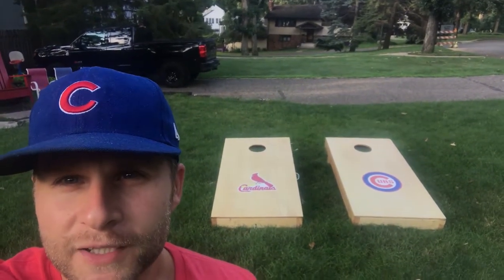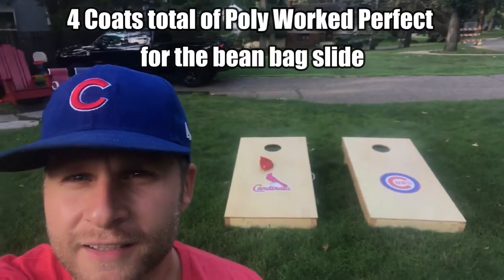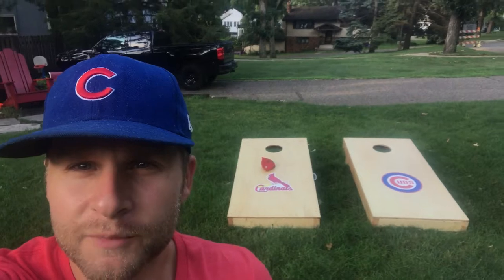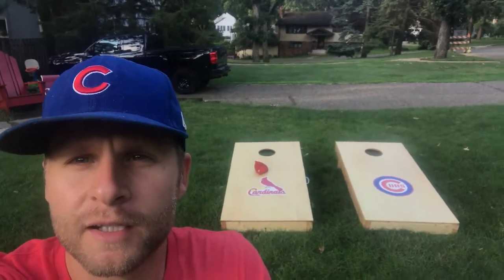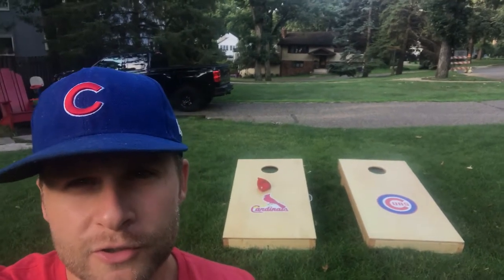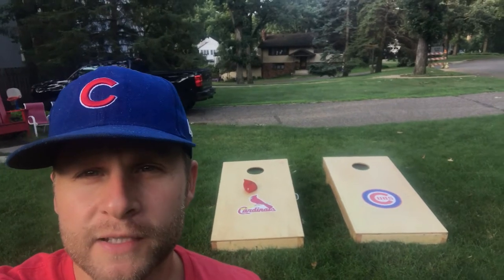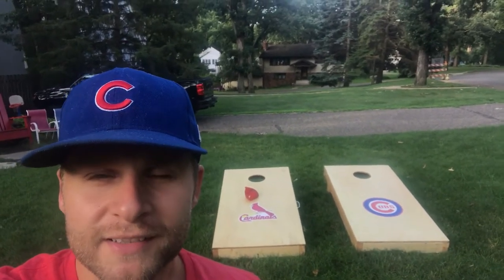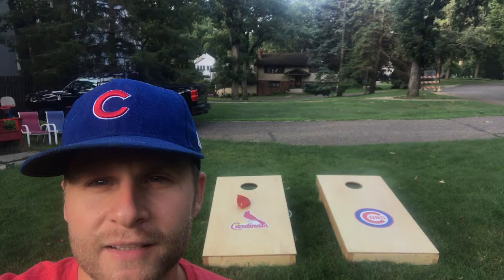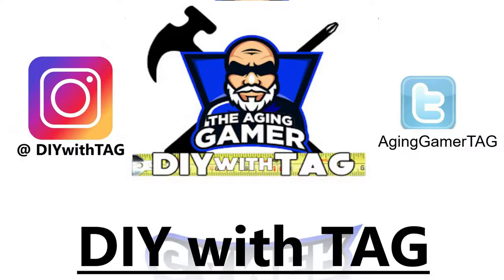We did it — the beanbag games are finished! There they are. Thanks for joining me. If you liked the content, please hit the like button and subscribe — that'll give you alerts for when we post new videos. If I missed anything or you have questions, hit it in the comments. I also have the price list and supply list in the comments. Until then, this was Tag with DIY with Tag — I appreciate your time, we'll see you next time.